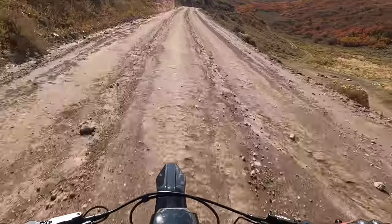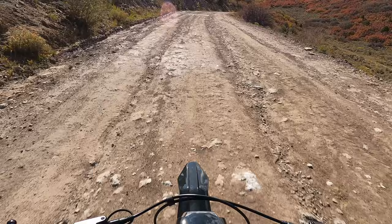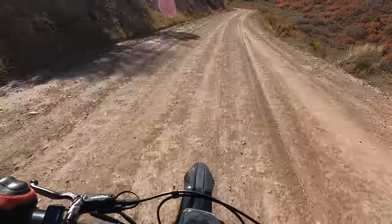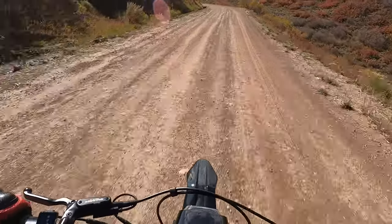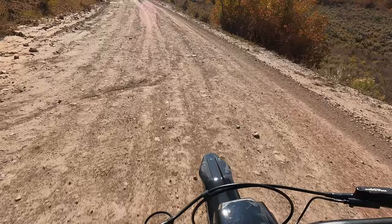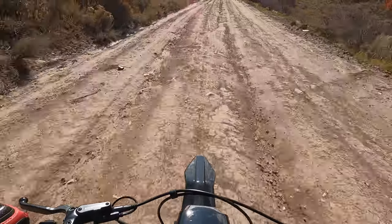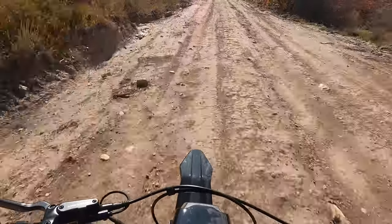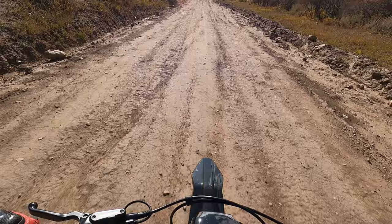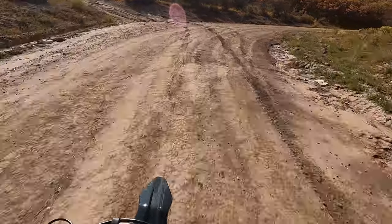So long story short: can the Talaria XXX handle off-road? Yes it can. And how good is it? I would say pretty good. I do feel a lot of the chatter straight to my arms, but that's pretty normal — even on a mountain bike with really good suspension you're gonna feel all these little bumps. As long as you're not pushing the bike to the absolute limits or hitting 50-foot jumps, you'll be just fine. The Talaria XXX can handle this no problem — as you can see I am going 32 miles an hour right now.